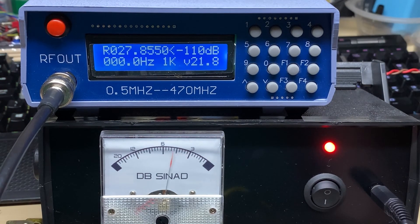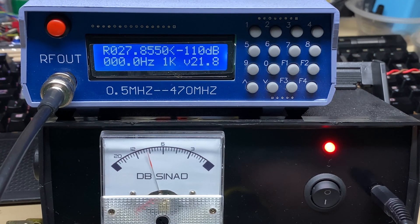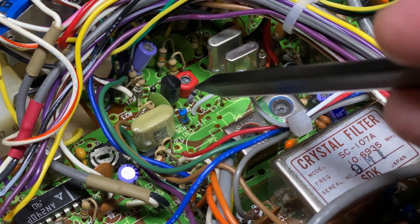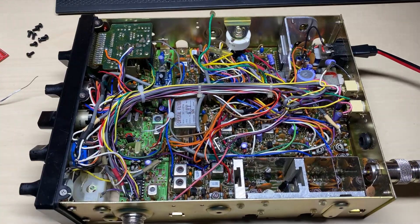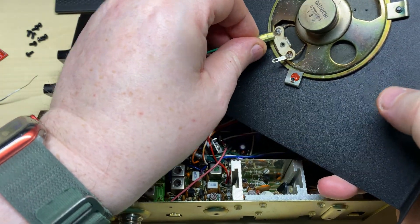Just going up to the top end of high band there just to check, and yep we can get it a little bit better. Now somebody had actually removed resistor R25 which caused me a bit of a headache, because that stopped the FM audio. But as soon as we found that, we got the FM audio working.